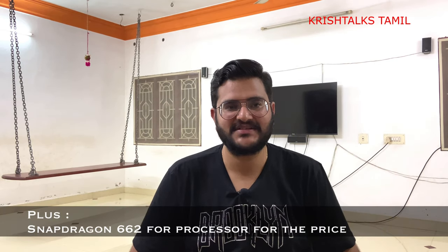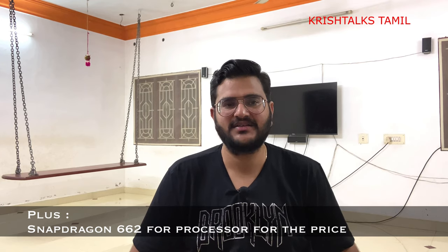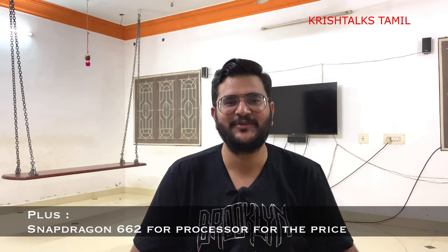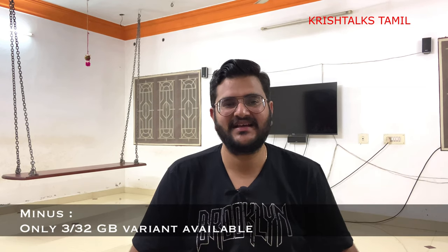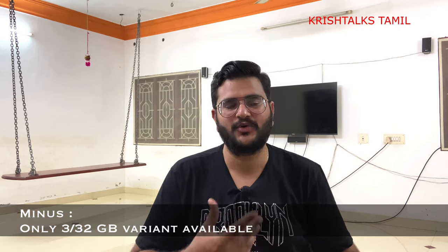Let's talk about performance. The Snapdragon 662 is a special and great processor in this segment. There is a MediaTek processor comparison — the Snapdragon 662 is much better than the 400-series MediaTek processors. The battery efficiency of the device is also good, and the 3GB RAM with a 4GB+64GB variant would be even better.